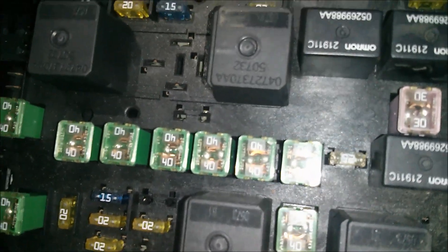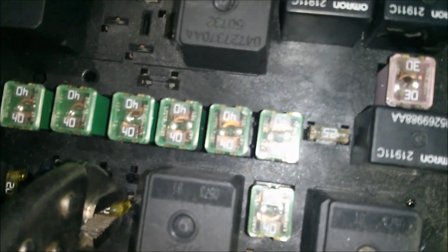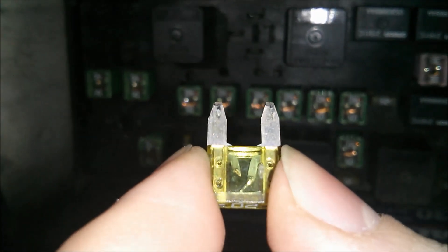This has to be taken out. So gently pull this fuse out — and as you can see right here, the fuse is no good. This needs to be replaced.